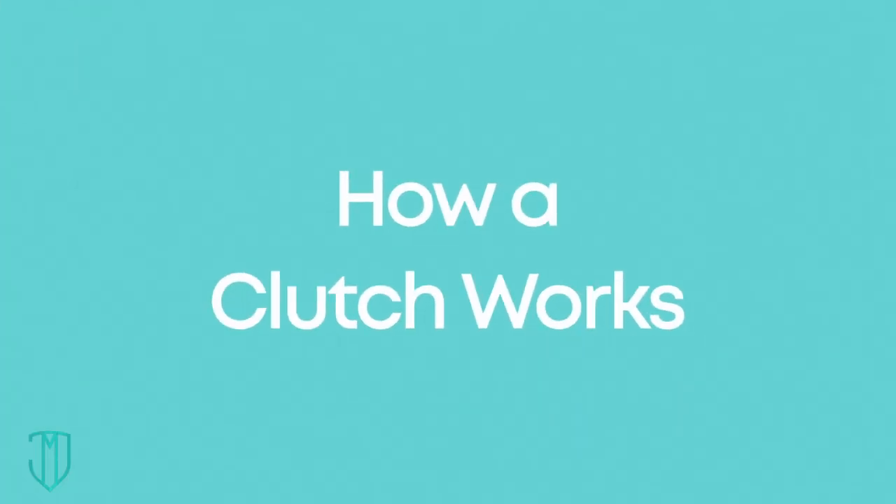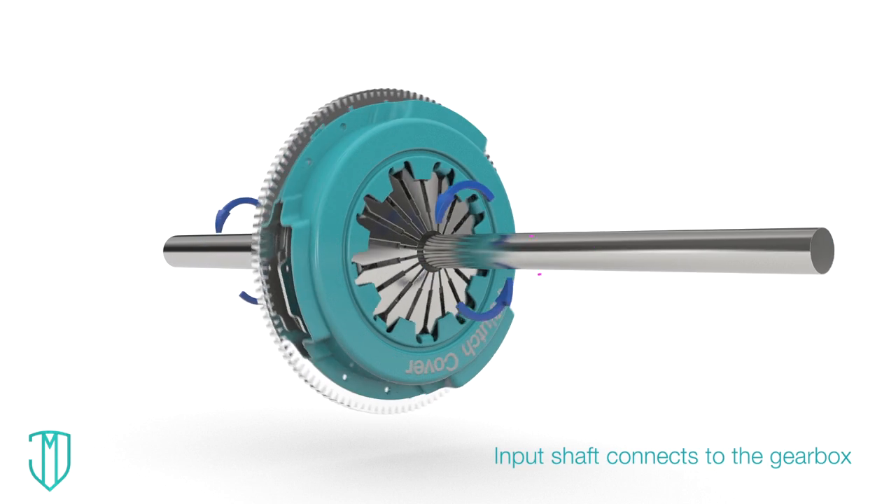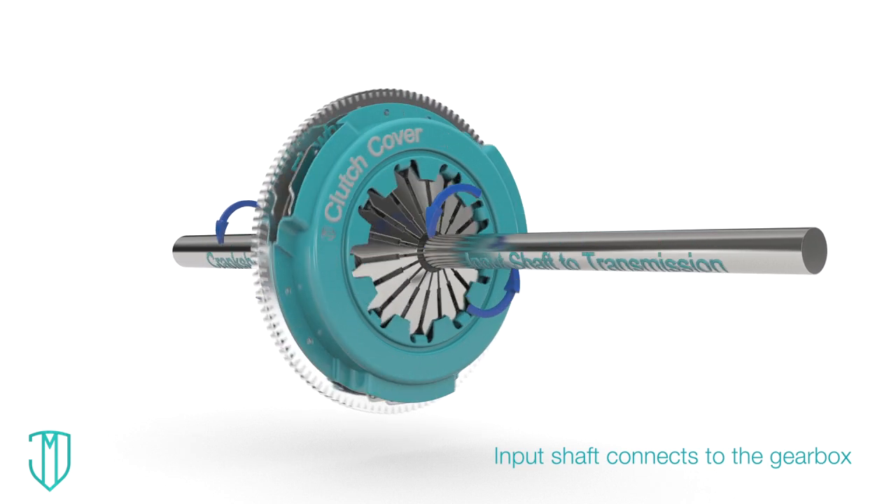How does the clutch work in a manual transmission car? Let's see how. Here's the input shaft — it's the arm that connects the engine and the gearbox.